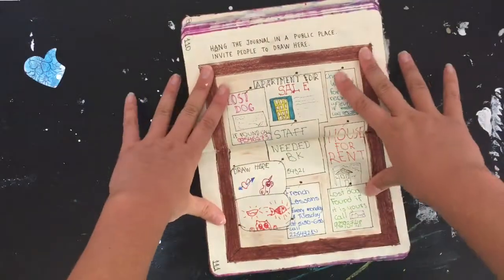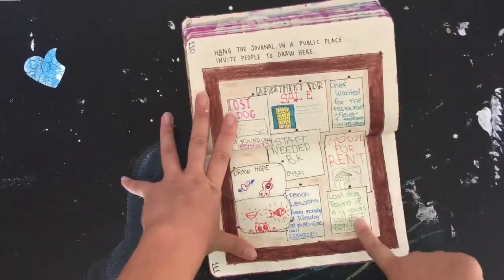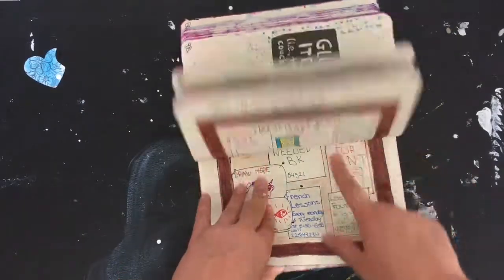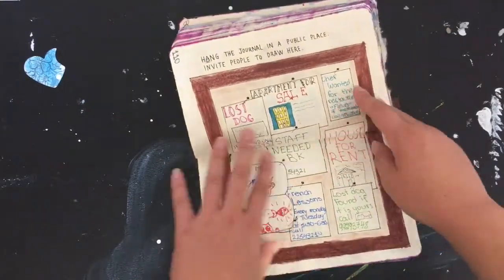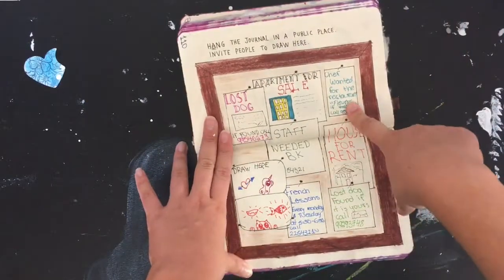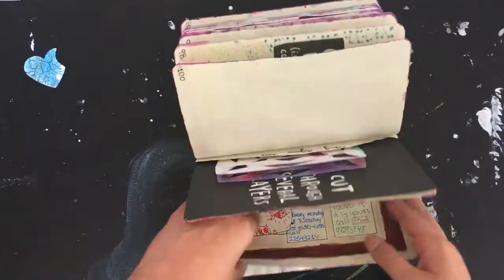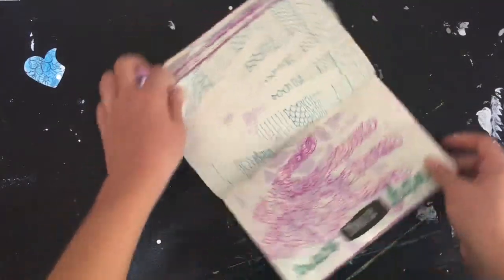Then a 'public place' page. And this one is like a bulletin board with announcements — a lost dog, house for rent, apartment for sale, staff notices, things like that. Then 'trace your hand.'